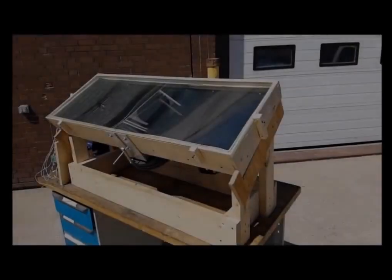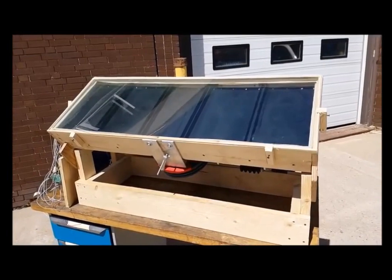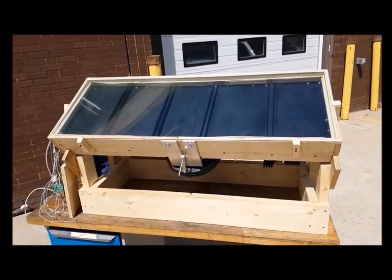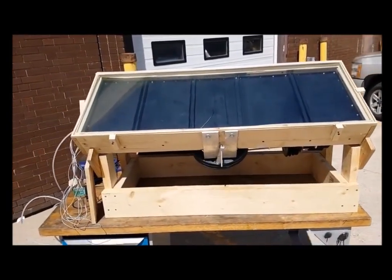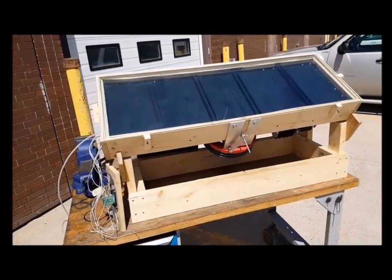The Stirling engine is constructed of inexpensive materials such as wood, glass, aluminum sheet metal, and polystyrene foam, making it a low-cost method of producing power.